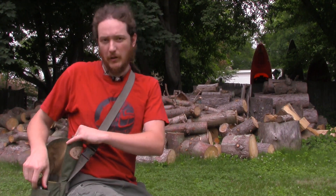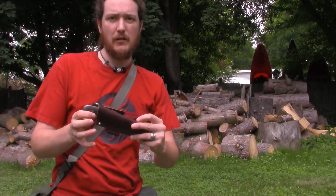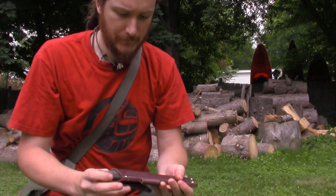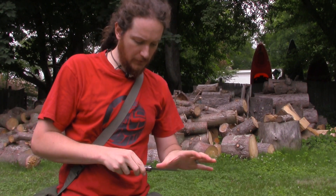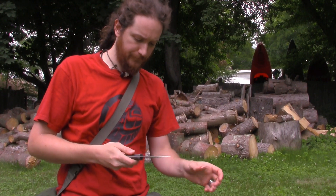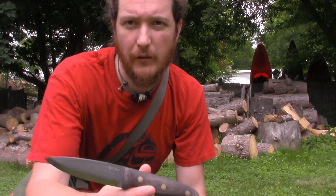Alright, so I'm just at a party, family's house. I recently got this gift, this knife. This knife was a gift from LT Wright himself. It's raining, so I'm going to be kind of quick about this. I don't want my knife to get wet.